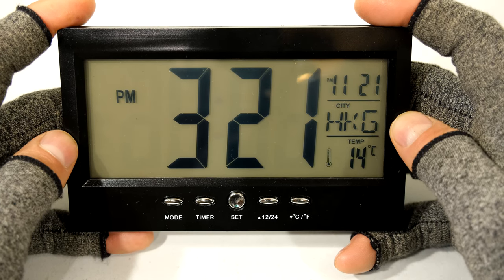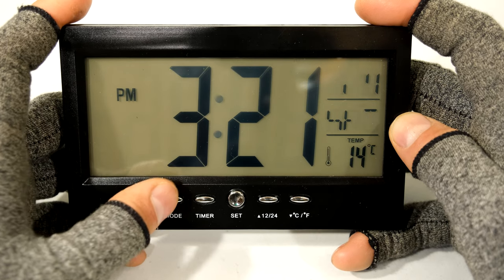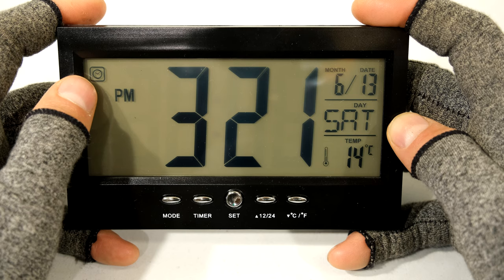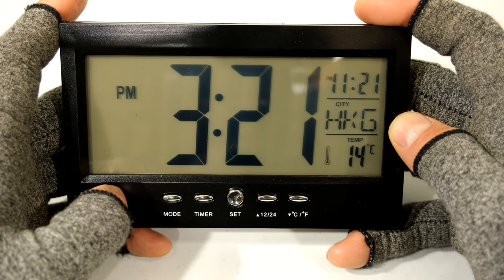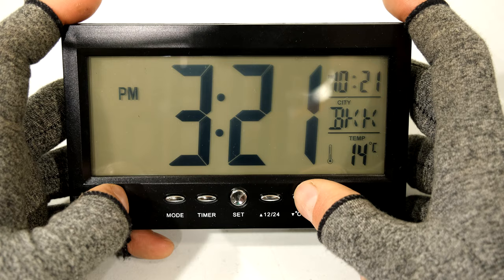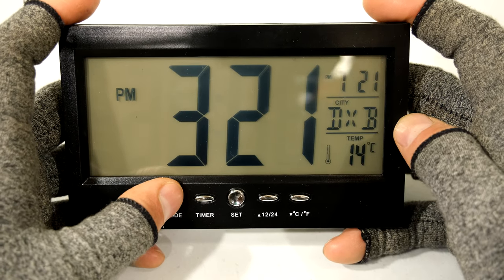I'm going to demonstrate how to set up this clock. You've got three modes. I press mode once and you can see it shows the clock face - this is your clock mode, the one you'll probably use the most. If I press it again it's the alarm mode. If I press it again it's your world time mode - you may have noticed that a city appeared there and I can scroll through. I'll get into that shortly.